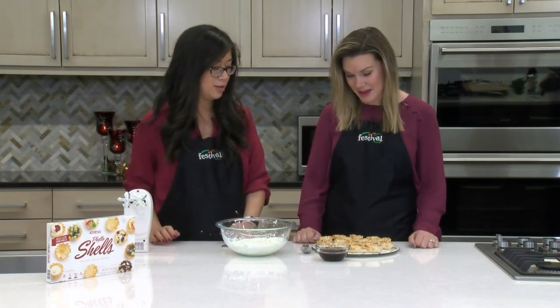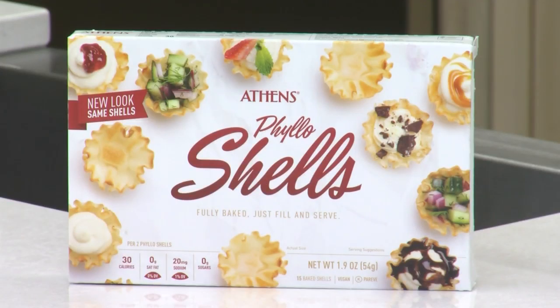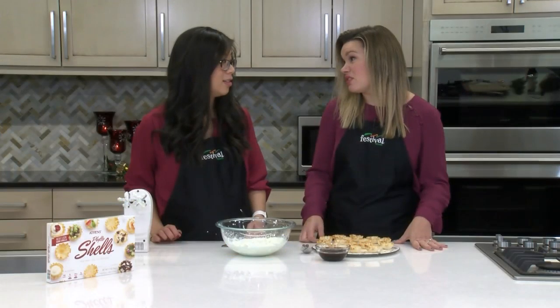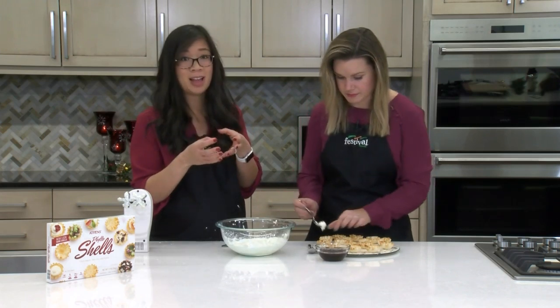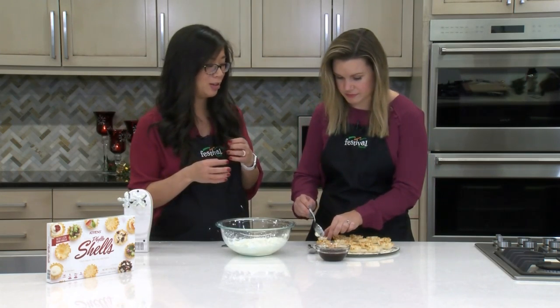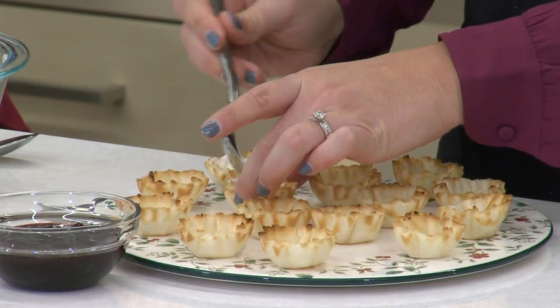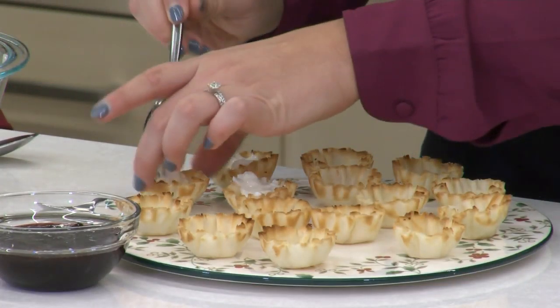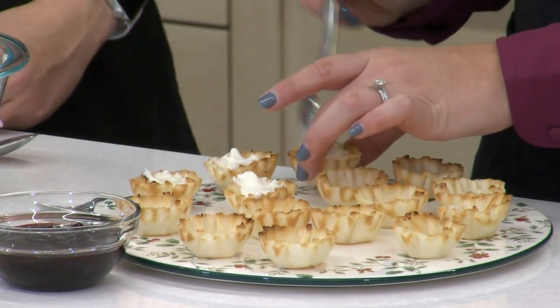Our next step is to add our filling to our little crusts for our cheesecake. We're using phyllo shells. You can find these in our frozen department and you don't have to bake them — they look perfect, which I love. We just let them thaw a little bit. Super easy. You can also buy the phyllo sheets, but these are already shaped into that little tartlet form, so there's basically zero work involved. Our next step — we're just going to fill these up with our filling. This is a great step for the kids to get in the kitchen helping out, just filling them up.